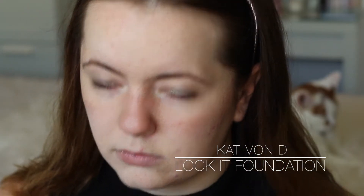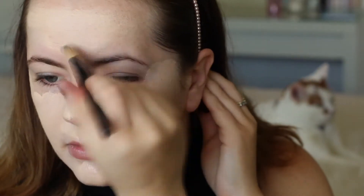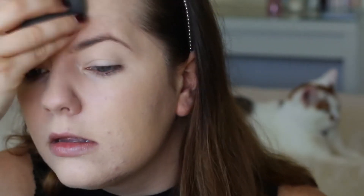Now I'm going in with my Kat Von D Lock It Foundation and a flat foundation brush - just take one pump of this stuff. It is so pigmented, I totally forgot how good this foundation was. I'm just spreading that around my face with the foundation brush and then later I'll go in with a beauty blender to buff it in. A damp beauty blender works really well with this foundation - it really spreads out, takes any excess product off the face, makes it look a lot more natural and pushes the product into the skin.